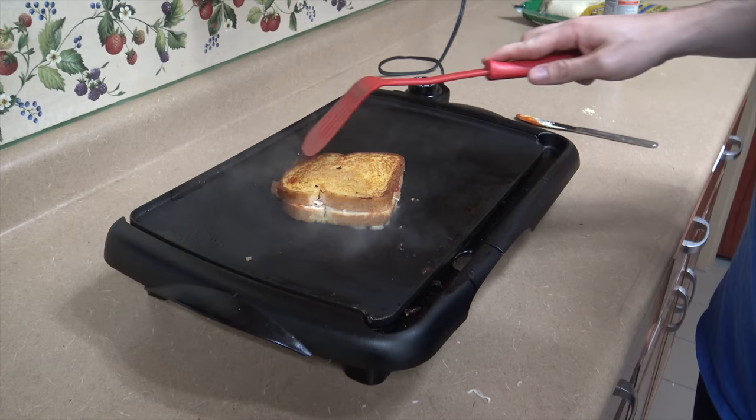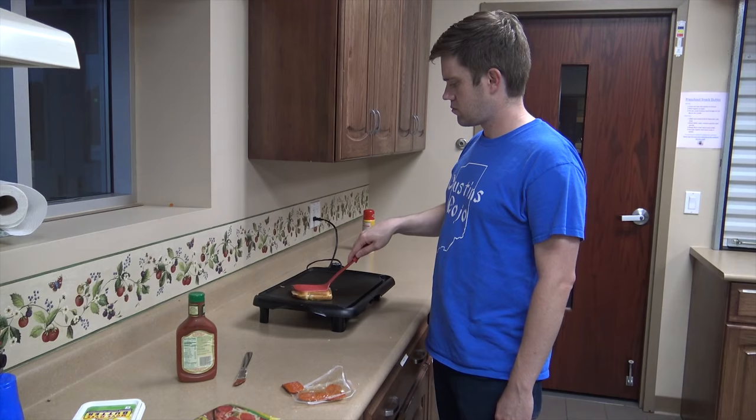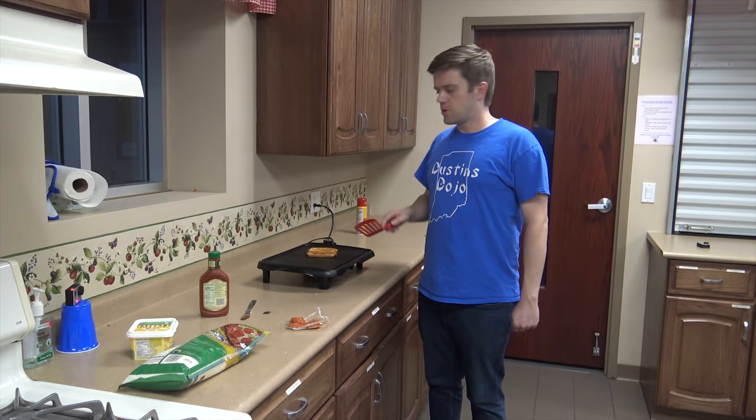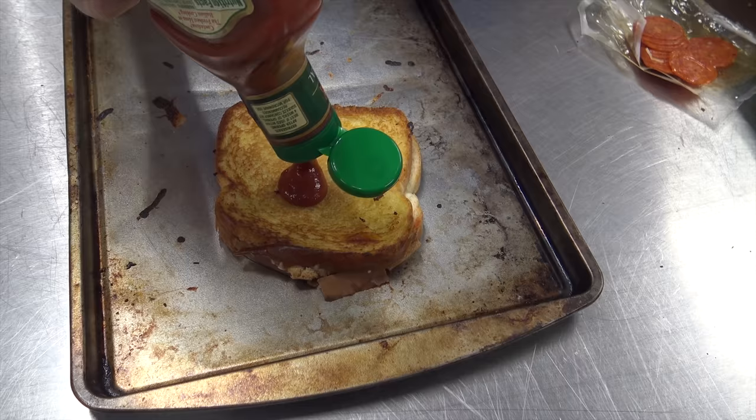Look at that perfect golden brown color. You won't get it like that on your first try — it takes a pro. Sometimes I pat it. When it's done and golden brown on both sides, you move it to a separate pan. This is when the real magic happens. First thing you do is put a generous portion of sauce in the middle of the bread.